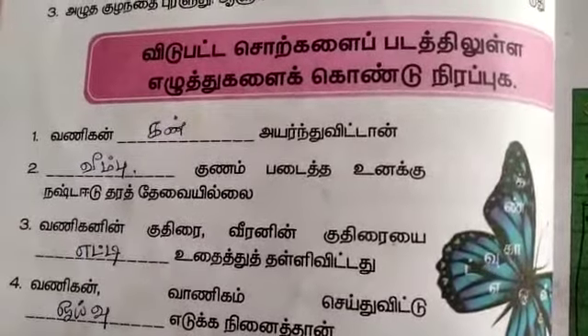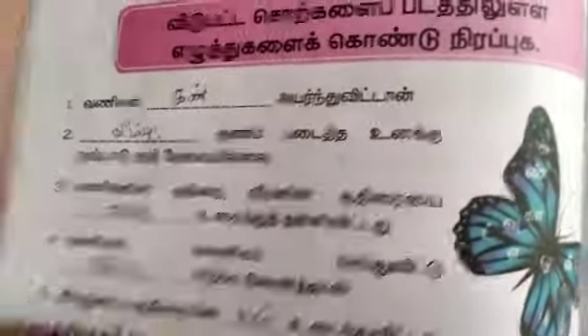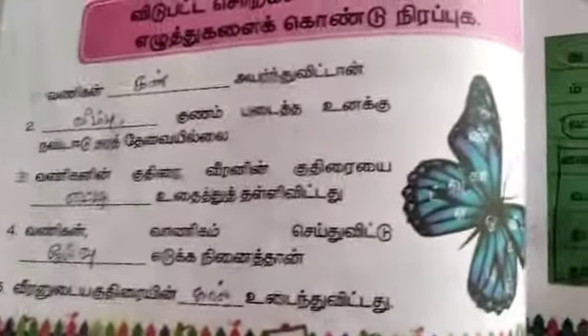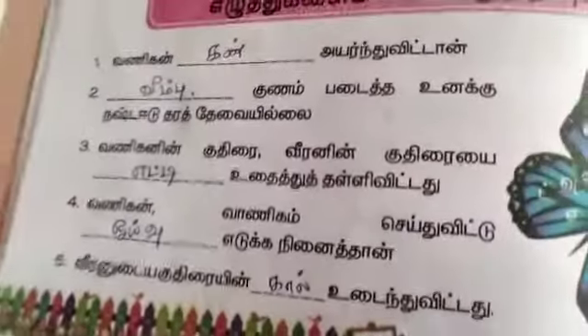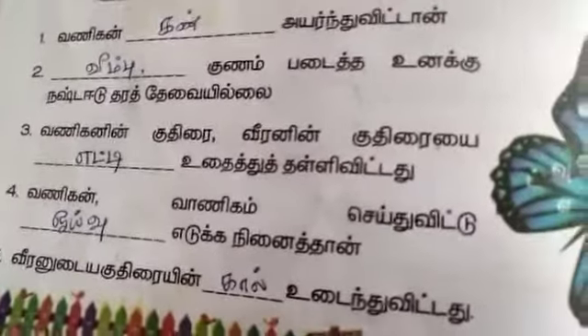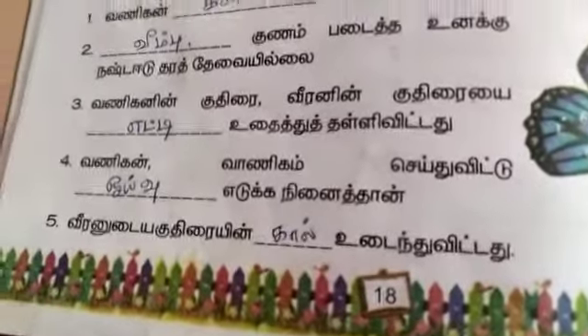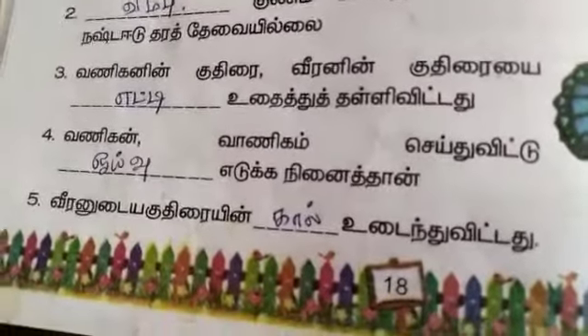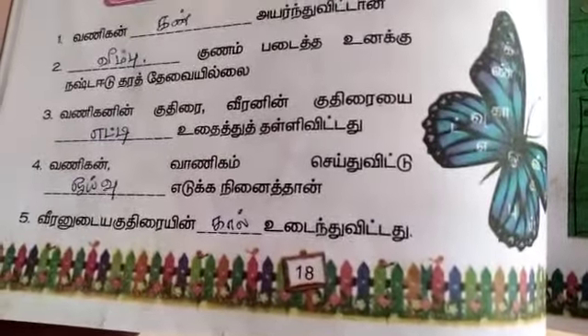First one: Vanihan, Kudirai, Veeran, Kudirai, Das, Kan, Kudirai, Oivu. Vanihan, Kudirai, Kudirai, Das, Kal, Kudirai, Oivu. Then Vanihan, Kudirai, Oivu. This is the first exercise.